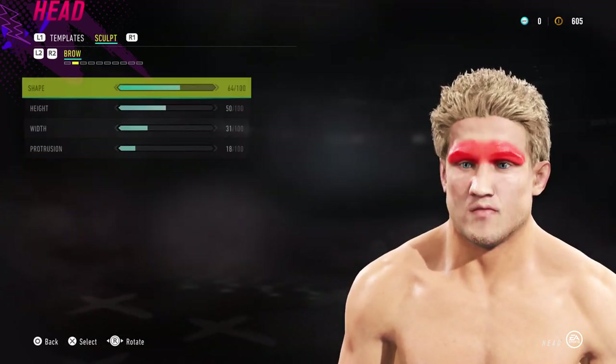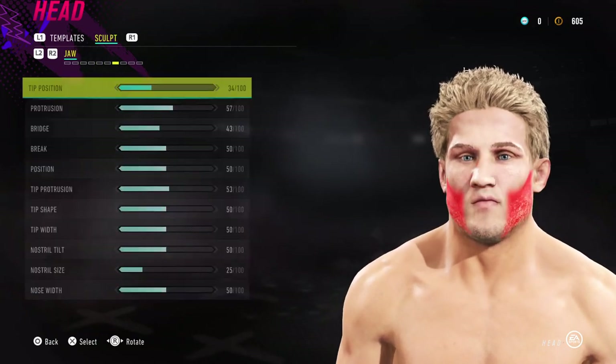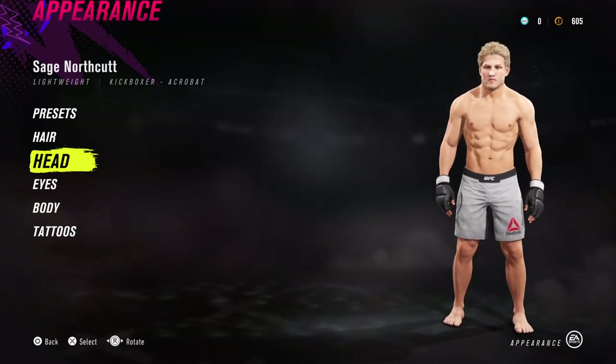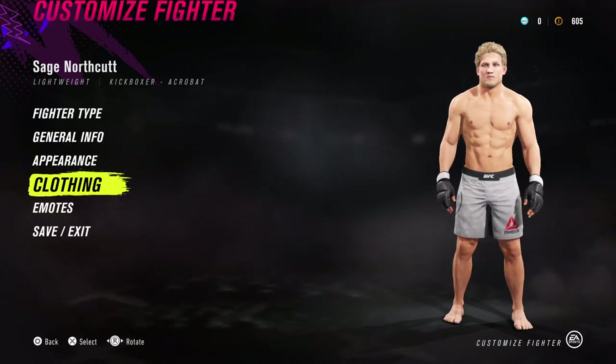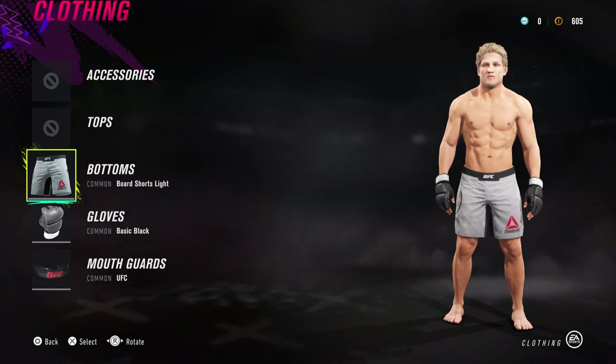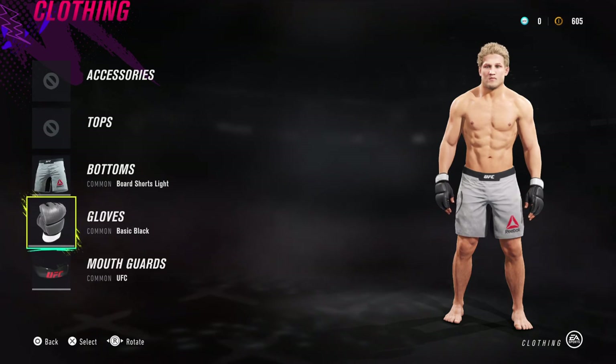I'm going to go through it one more time quickly just in case the video missed anything. This is for Super Sage Northcutt. No tattoos needed, face done, hair done.